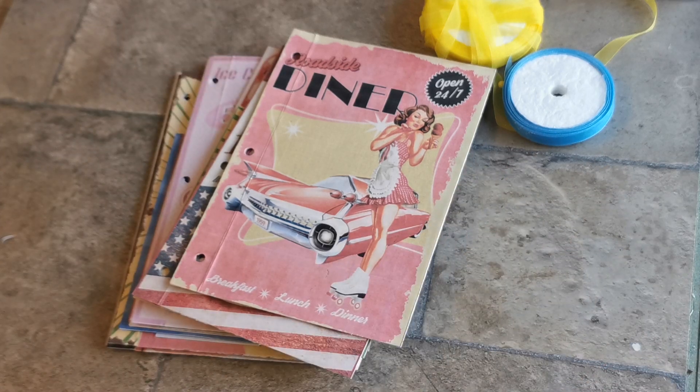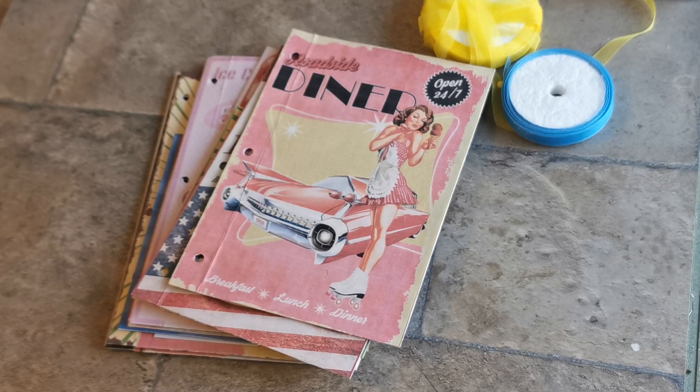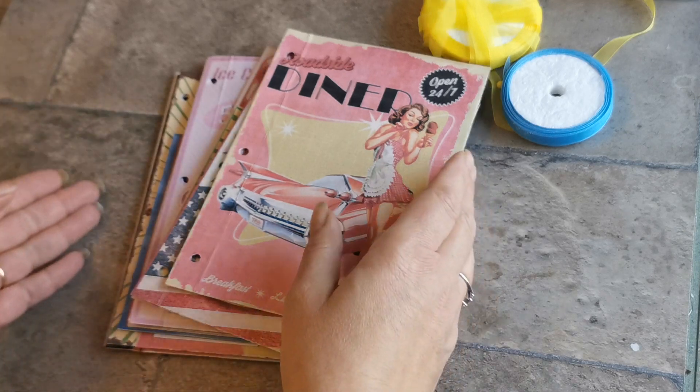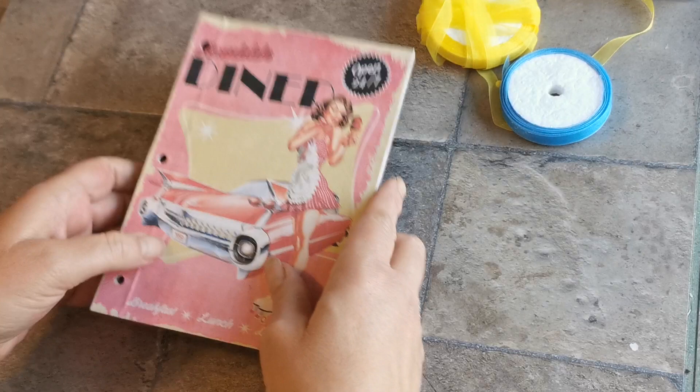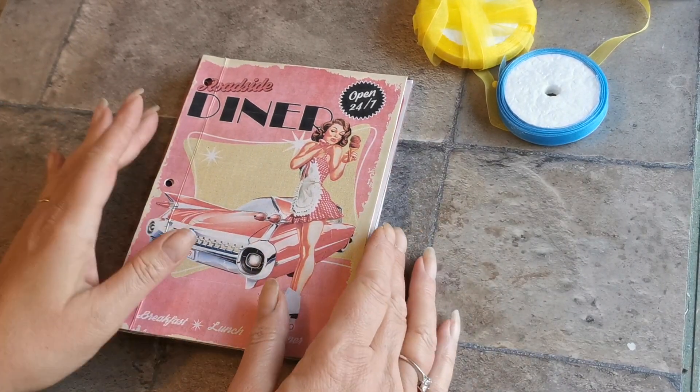Hello, welcome back! I'm Claire, this is Purple Poppy, and today I'm doing a part two of my Happiness and Crafting design team project for December, where we worked with the retro posters.